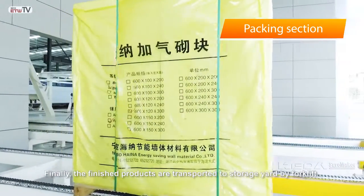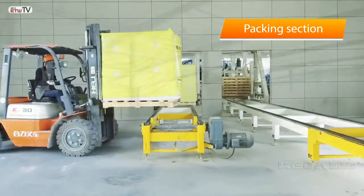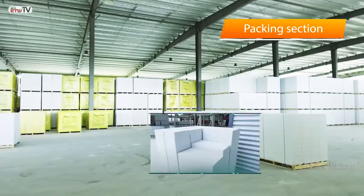Finally, the finished products are transported to the storage yard by forklift.